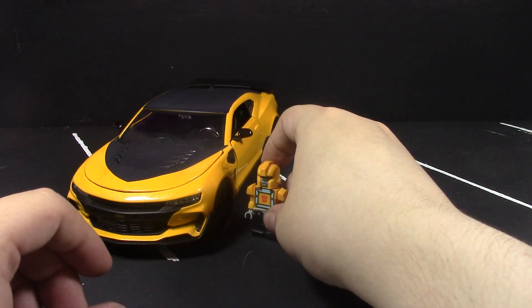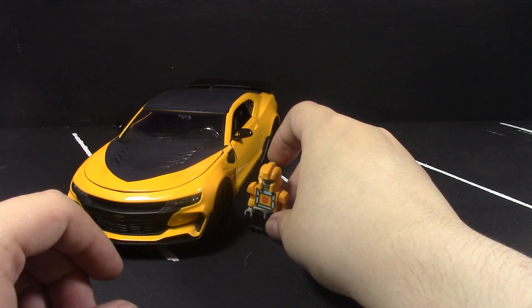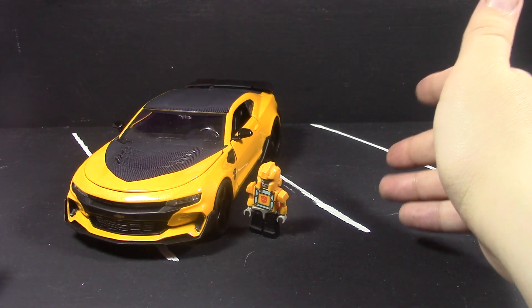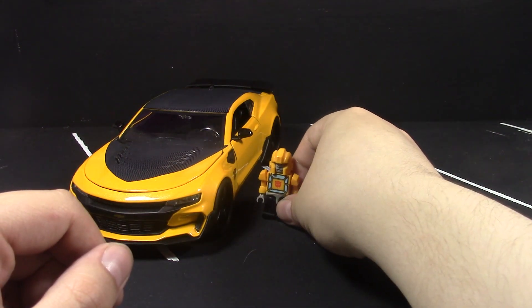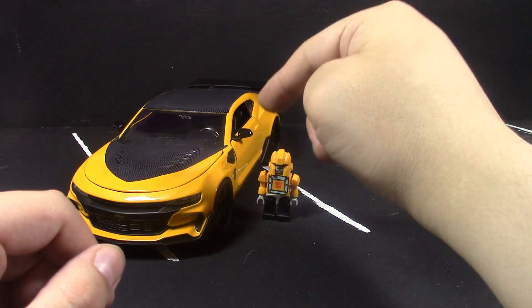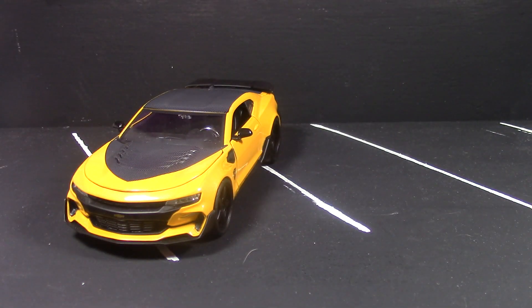Just for the heck of it, here are the Kre-O figures — I think that's how you spell it — and does Bumblebee scale well with them? Not really. Technically Bumblebee would be giant, but you can put him in the driver's seat and it looks awesome. That's actually what I had him doing earlier.